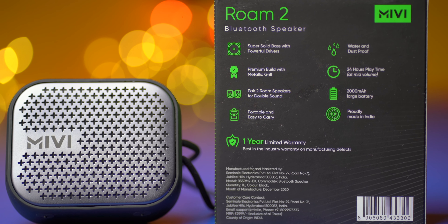Whether this speaker is worth 1199 Indian rupees or 17 US dollars in 2021? Let's find out.